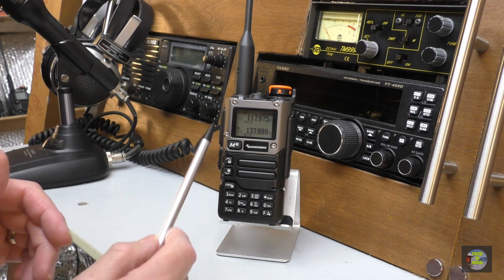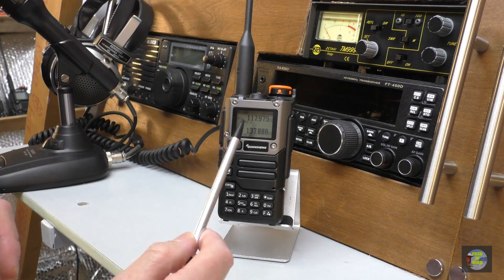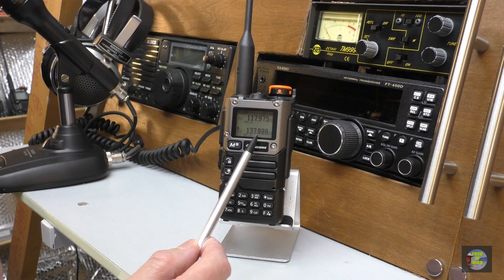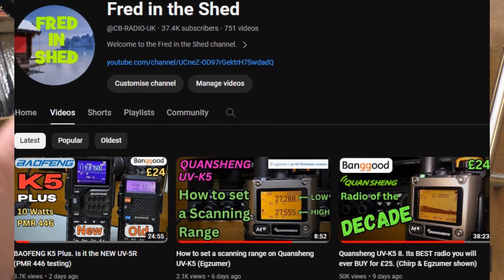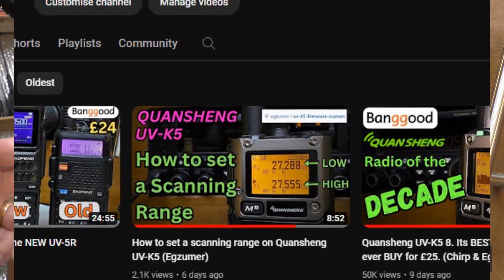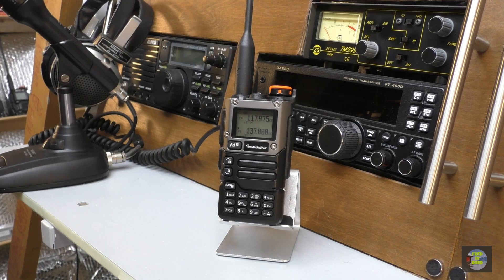On this video we are going to scan the AM aircraft band from 117.975 to 137 megahertz. If you want to know the full details on how to do a set frequency scan, I'm not going to show you on this video because I've shown you on the last two videos — I will link the short tutorial video in the description.